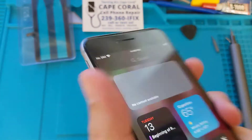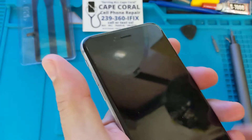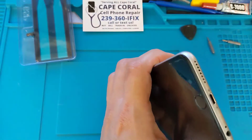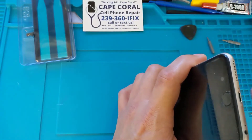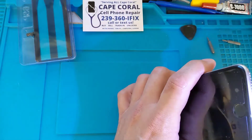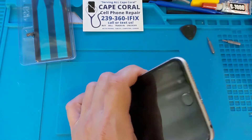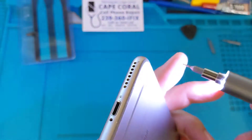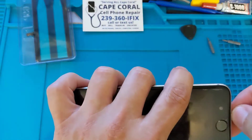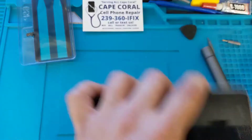We like to make sure we give everyone, including the customer, the benefit of the doubt to confirm it's not something else. We're going to power it down, put it on a hot plate for a few minutes to soften the adhesive, then start the repair. Before we put it on the hot plate, we'll remove the bottom screws — that way, once it comes off the hot plate, it'll be much easier. We do have a new driver, the WowStick, which we'll be using more often.